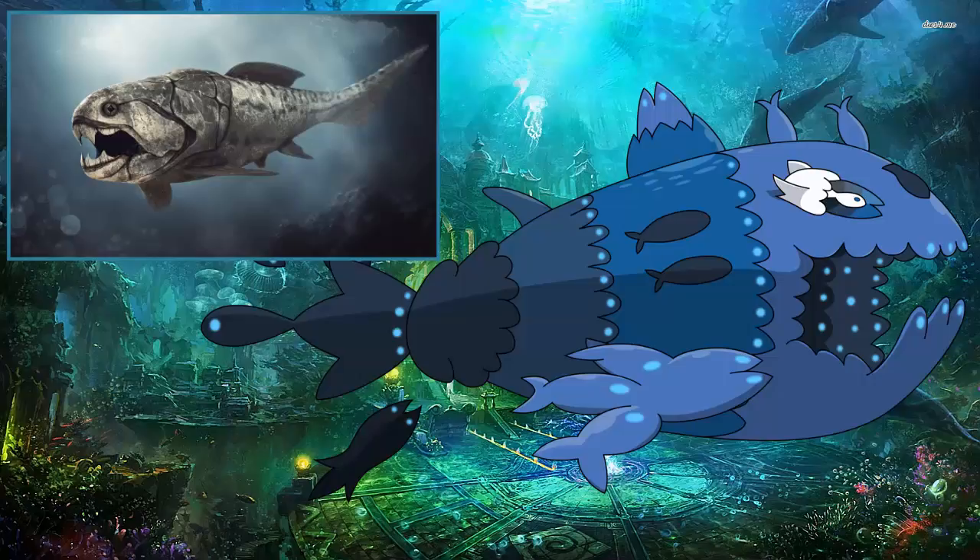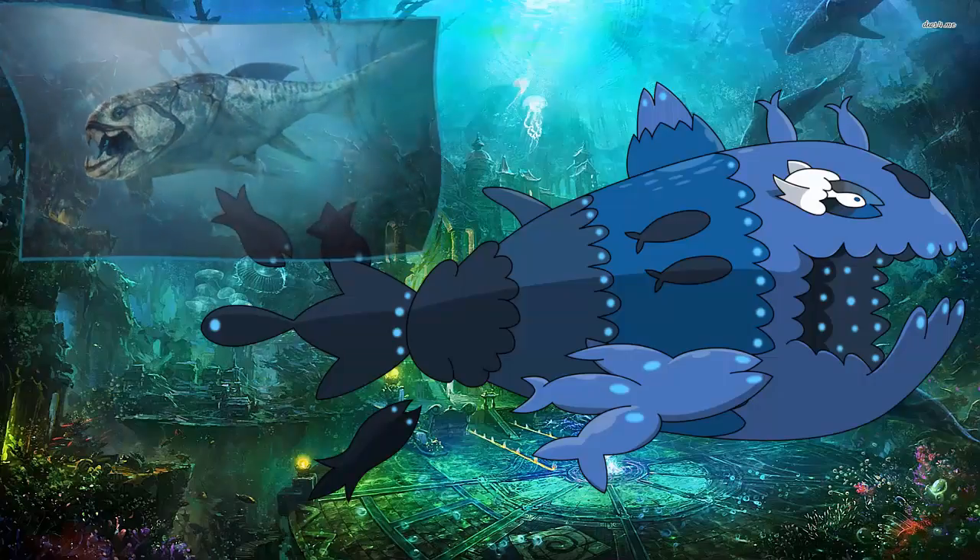Don't forget to comment down below a water Pokemon or a Pokemon that has to do with water, and I'll probably pick one of those for the next Pokemon Ocean episode.